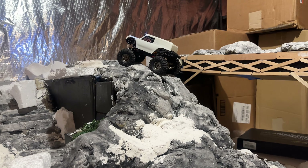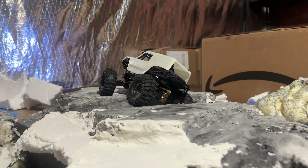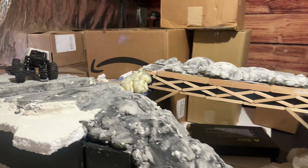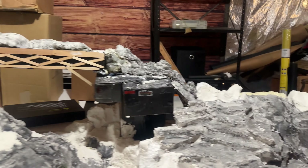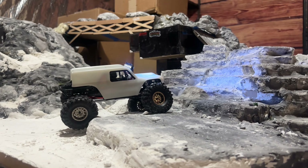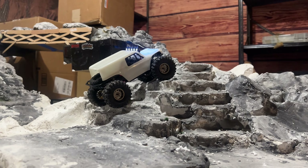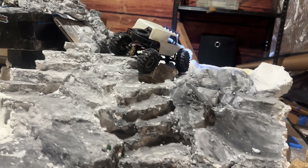I could definitely use some front limiting straps because that thing lifted up pretty bad, but pretty much every SCX24 does until you put some limiting straps on it — so definitely something to think about for the future. We'll try another little hill over here — this one's more of a stair-type setup. I just like seeing how some of them do on this. And as expected, it made it up with ease.